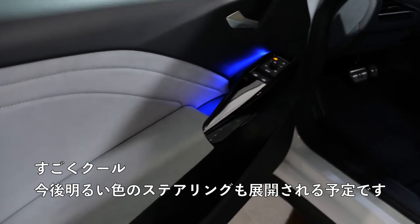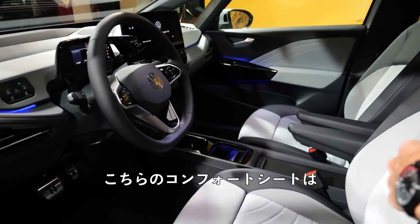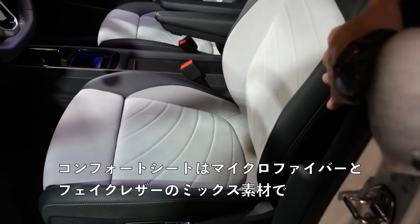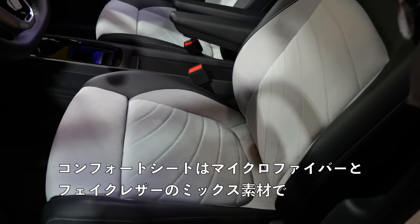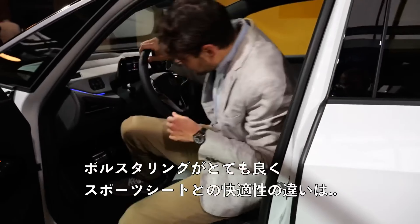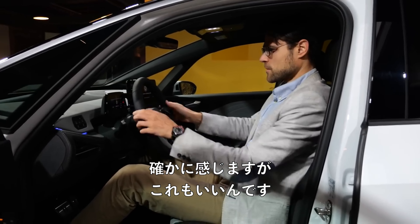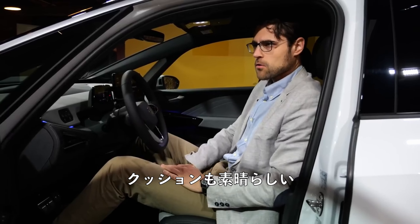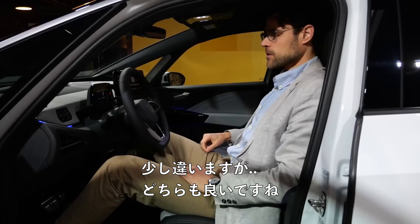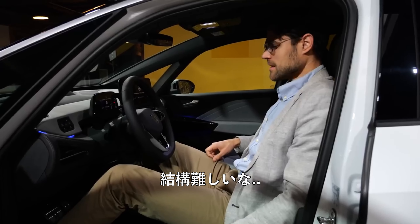At a later stage, you will also have the bright steering wheel available again — not at the beginning yet. Here you can see the comfort seats; the seat ergonomics and form will be the same in the base seat, just done with all fabric. In the comfort seat it's a microfiber-leatherette mix with a separated head restraint — also looks really cool. The bolstering is very nice. The comfort difference versus the sports seat is — well, it feels somewhat different but also very good. The cushion is really nice, maybe a little different because the sports seat has the integrated head restraint. They're both good, but it's really tough to say which one is better.